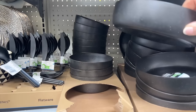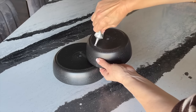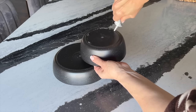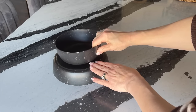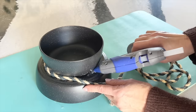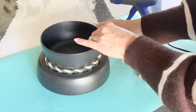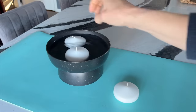Next time you are at Walmart, grab a large plastic bowl or pasta bowl and a cereal bowl. Flip the large bowl over and apply a ring of clear adhesive glue around the perimeter of the bowl bottom. Secure the two bowls together. Take some decorative rope and hot glue it around the center where the two bowls meet. Fill this bowl with water and add some floating candles.